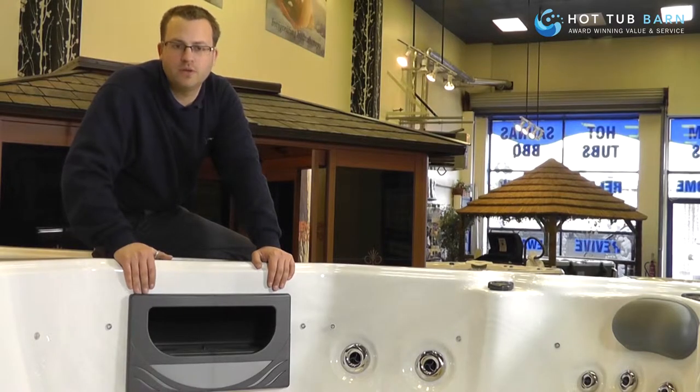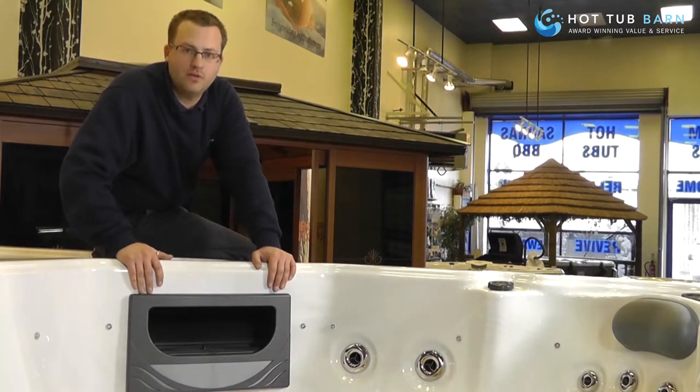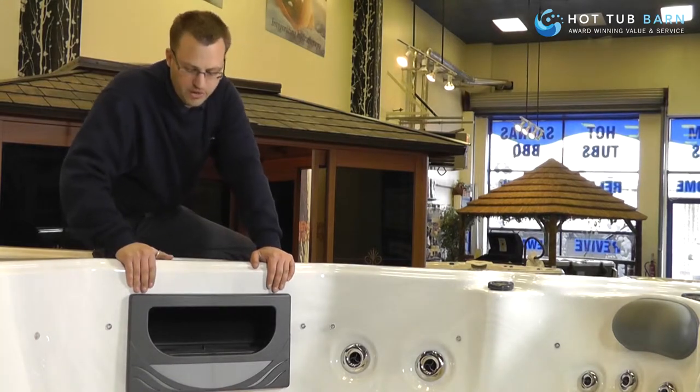As much as you look after your filters on your riptide pull, you will find after a while they will need to be replaced. So I'm just going to show you very quickly, very simply, how easy it is to replace your filters.